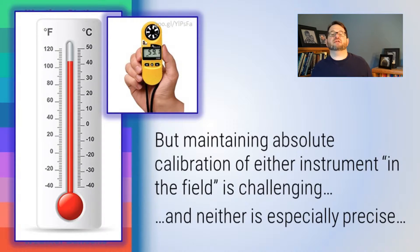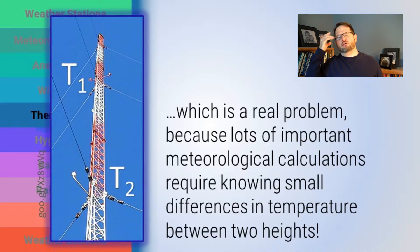Neither liquid-in-glass thermometers nor thermistors are particularly precise, at least not ones purchased for meteorological purposes. That's a real problem because there are important meteorological calculations about the difference in temperature between two nearby sites. On a meteorological mast, you might be measuring temperature at ten-meter intervals along the mast. The difference between T1 and T2 is an important number for determining things like the rate of heat conduction from the Earth's surface. If your temperatures aren't well calibrated, how do you know that the temperature difference between them means anything? That's an important and difficult challenge in meteorology.